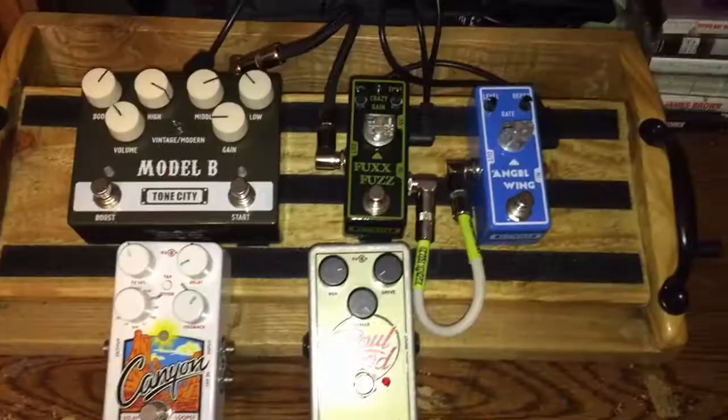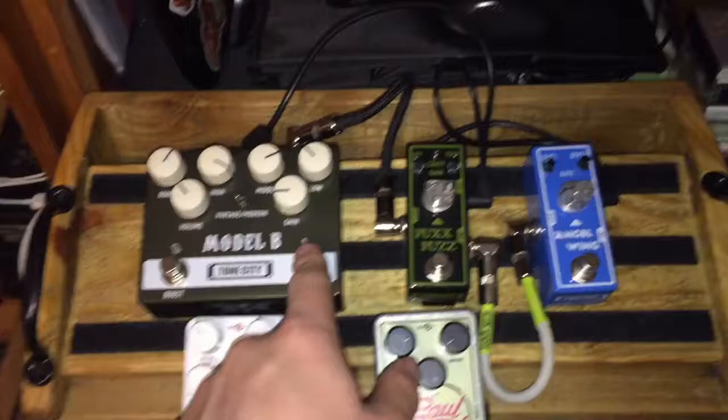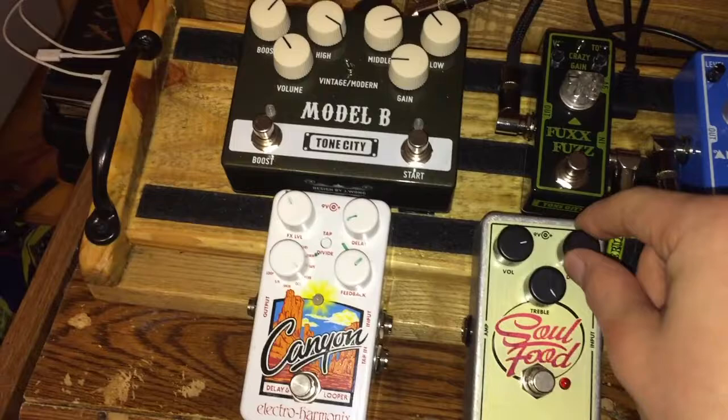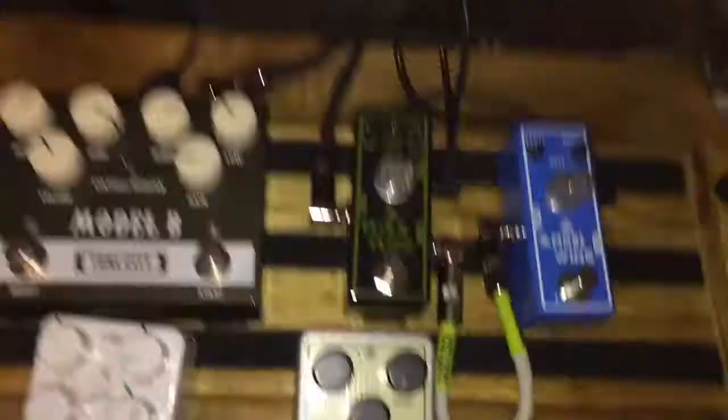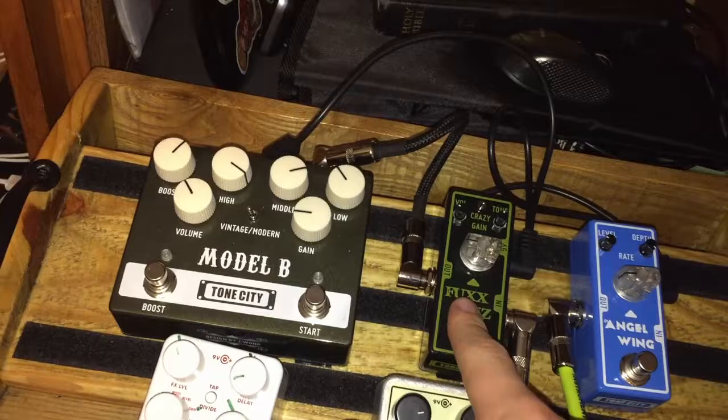I'm going to quickly show you my pedal setup. Up top on the actual board is my home pedal setup — it's all Tone City right now. Down here, replacing what would be the Fox Fuzz, is the Soul Food for church, which I use strictly as a boost pedal. Then I take out the drive pedal and put in the Canyon for delay and reverb. My home board going in is the Angel Wing chorus by Tone City, to the Fox Fuzz by Tone City, to the Model B by Tone City.